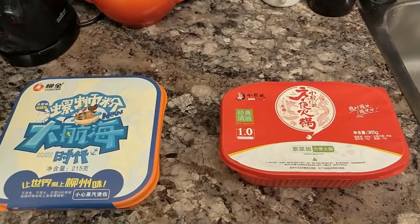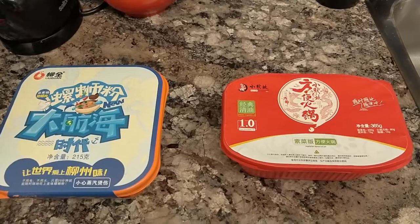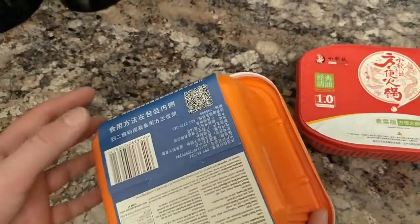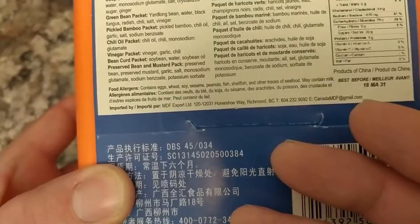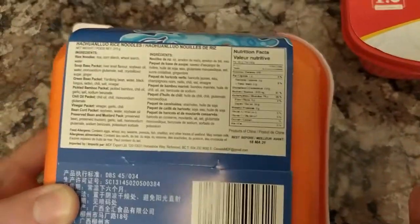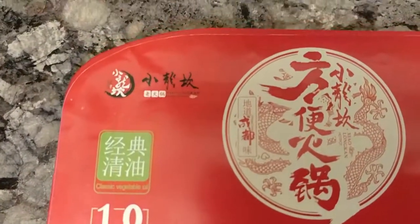Hello everybody, this is Sean Emerson and I've got Cisco with me again. Today we're going to be reviewing some little noodle things that we found in the instant noodle aisle of TNT Market. Both of them are supposedly self-heating, which I found kind of cool. It does have river snail flavor in it, which is a thing, and this one has a really strong odor that reminds me of animal pee, like from the zoo or a circus. This one here is a vegetarian hot pot for Cisco so that he doesn't have to eat any of the gross snail stuff.